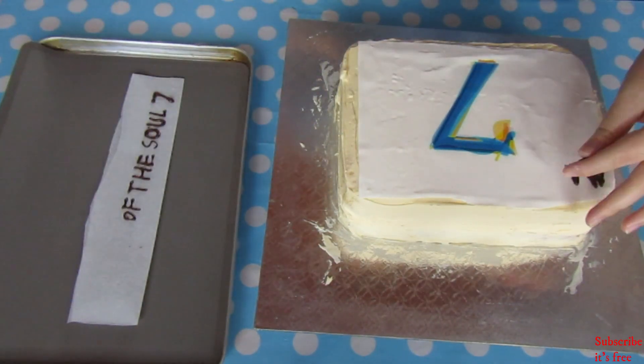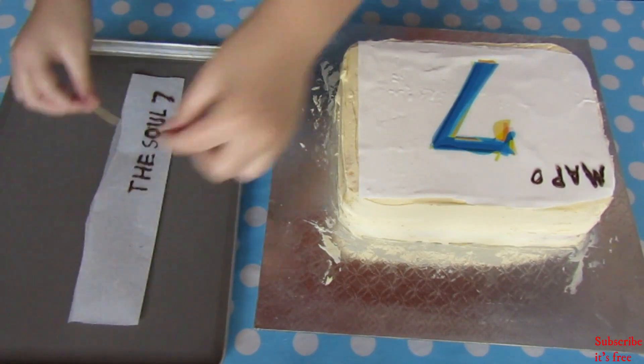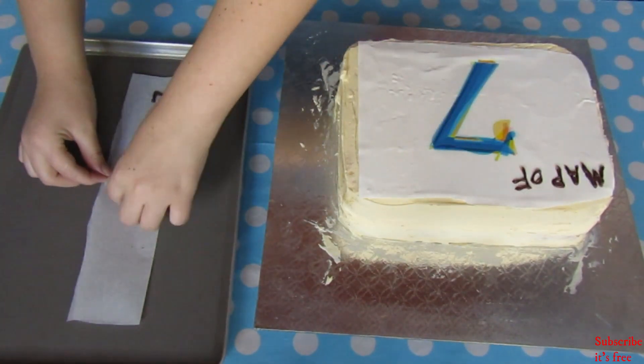Place the chocolate letters onto the cake. Add a drop of melted chocolate to the back of the chocolate letters — this will help them stick.